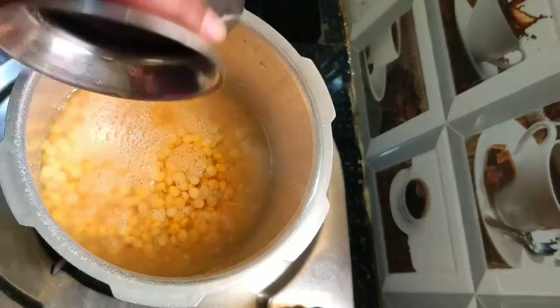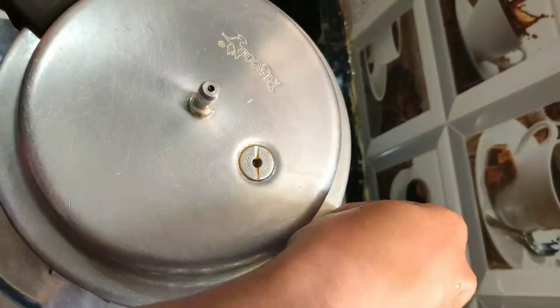First we need to cook the chana dal. Add chana dal into the cooker, add 650 ml of water, close it and cook for two whistles.